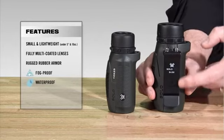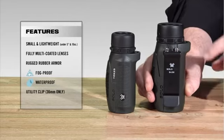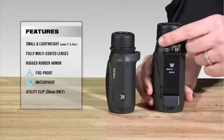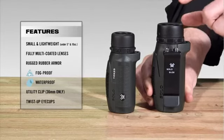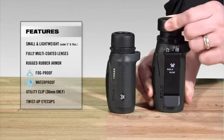On the 36mm, we have this unique utility clip, which makes it extremely versatile. On the sides here, you've got a spot for a lanyard, which does come with the Solo. Then we've got the focus wheel here, and a twist and lock eye cup on the top. If you have eyeglasses, you'd have it in the down position, as you're seeing here. Or if you didn't have eyeglasses, you'd have it twisted back.